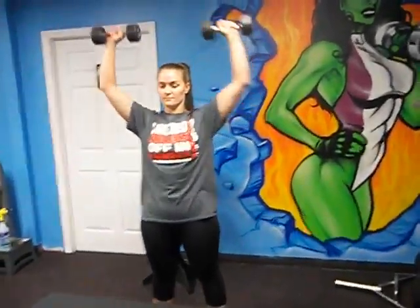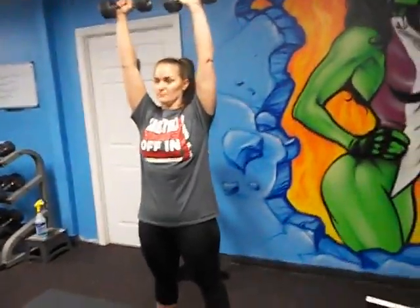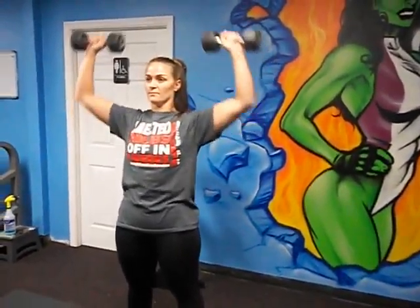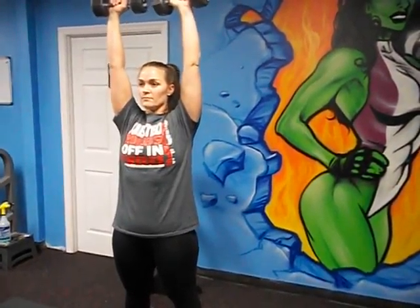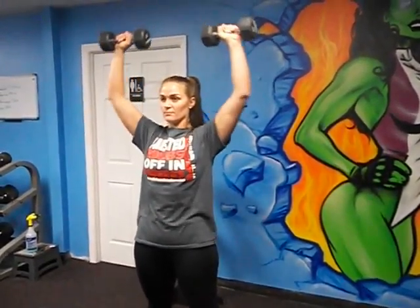Corinne is doing the dumbbell overhead press. This is for any challengers that are having an issue with using the barbell, to where you cannot lift the barbell up. So you start with dumbbells slowly and you add weight as you go along within successive weeks.